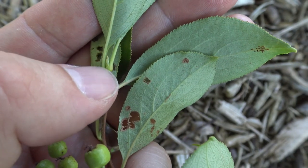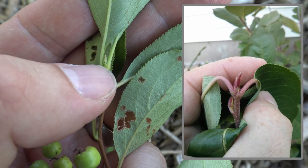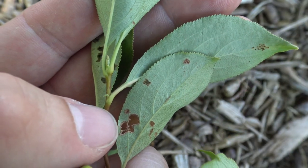The buds are just starting to form. You can see here by my thumb — it's green here, but this will change into a reddish-brown color, slightly pointed with imbricate scales, as we move into the fall.